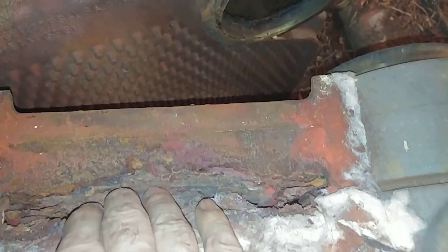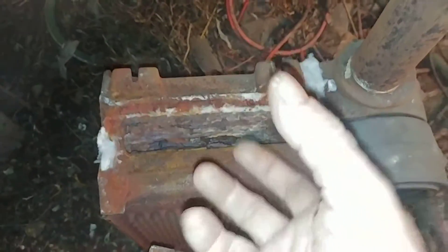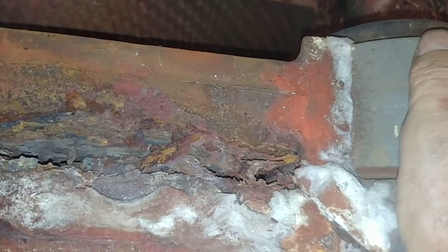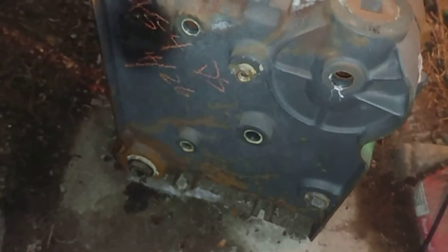These are the flue passages here, and what would normally be in this space would be the flue collector, which would gather the hot gases and send them up the chimney. This has been leaking for a while, and again you would very seldom see anything below until it's really bad. So that's the sneaky way that steam boilers fail.